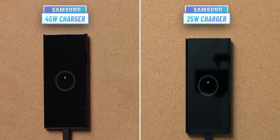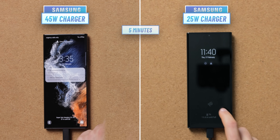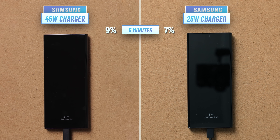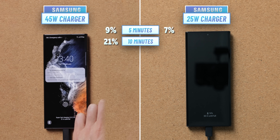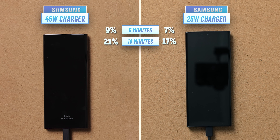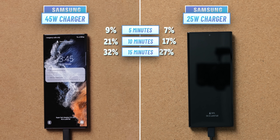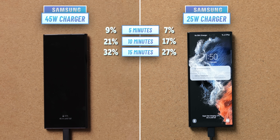The first check is after five minutes of charging and we can already see the 45W charger deliver 9% versus 7% on the 25W charger — a tiny 2% difference from the very beginning. At 10 minutes we see 21% on the 45W charger versus 17% on the 25W charger, a 4% difference. At 15 minutes we have 32% versus 27%, so a 5% difference, and this gap keeps growing with time just as you'd expect.